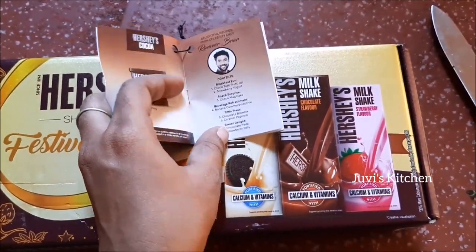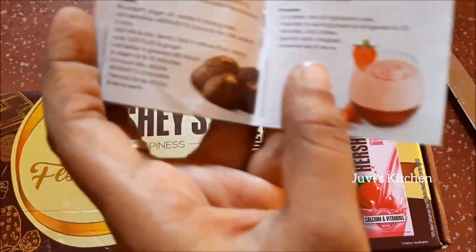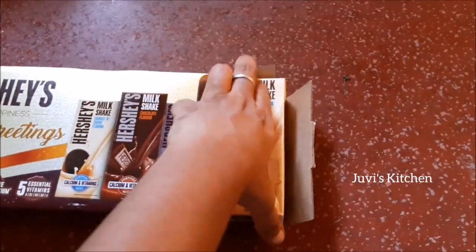There are two recipes included in the boxes, as you can see. There is a full milkshake recipe.